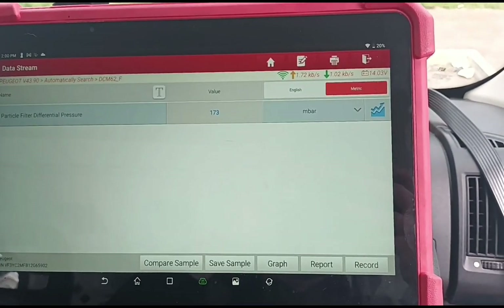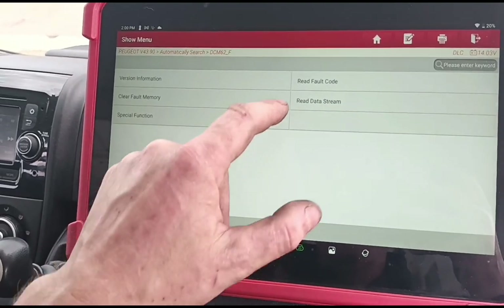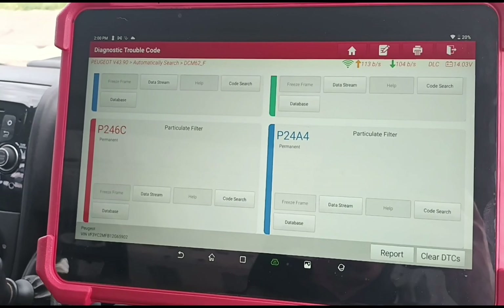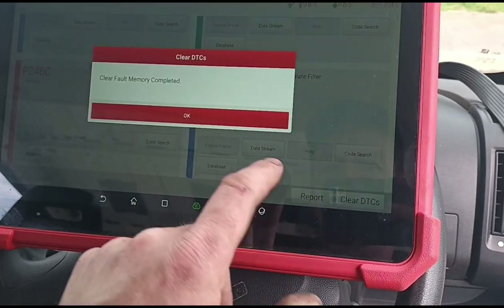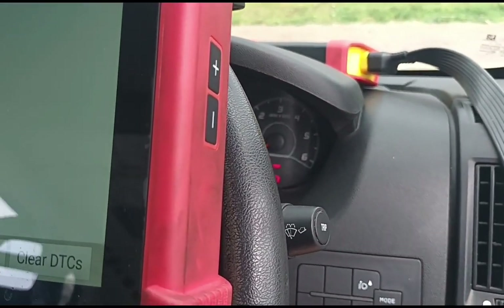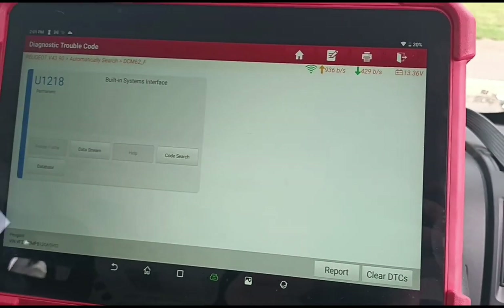Before we continue, we did delete the codes just to get it to free-rev a little bit. If we go back again we should be able to clear these codes again and just get the vehicle to rev up. So let's give it a clear, and now if we start it up we should be able to rev it up a little bit higher again. We might have to reset the whole DPF again for that.